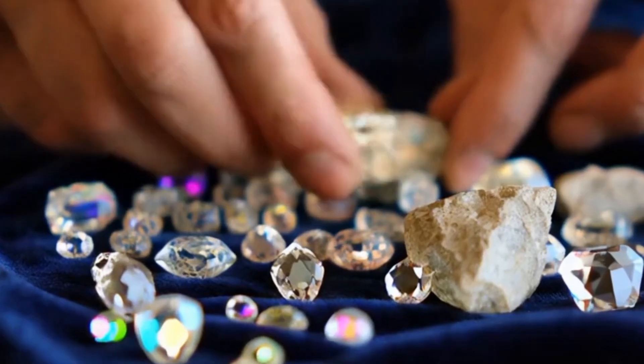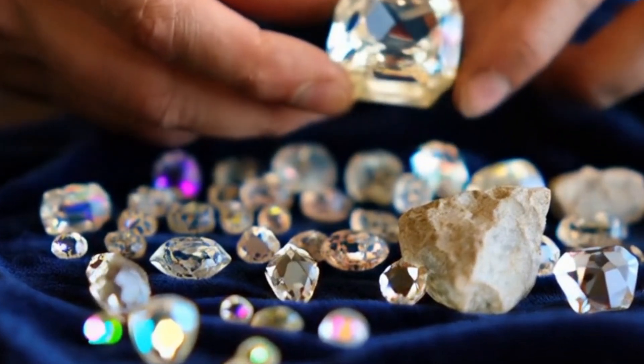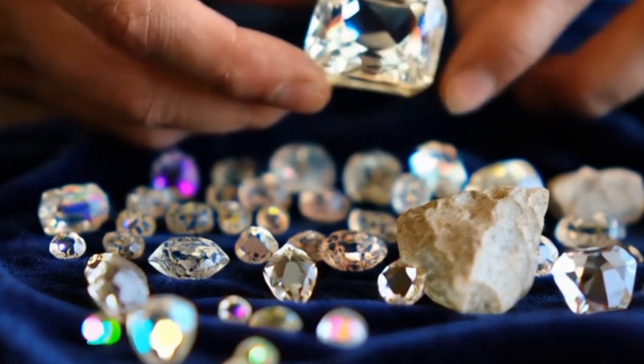Hardness test: diamonds are the hardest natural material, Mohs scale 10. They can scratch glass or other stones. Be careful not to damage the diamond.